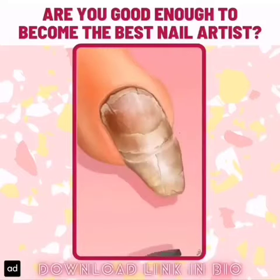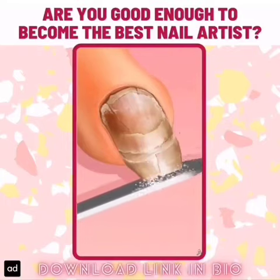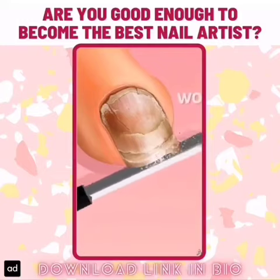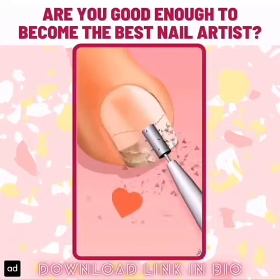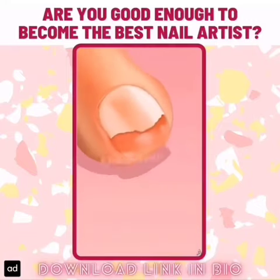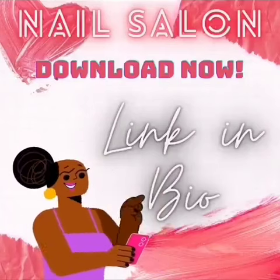So smooth! Oh wow! How cool! Ow! Pathetic! How cool!